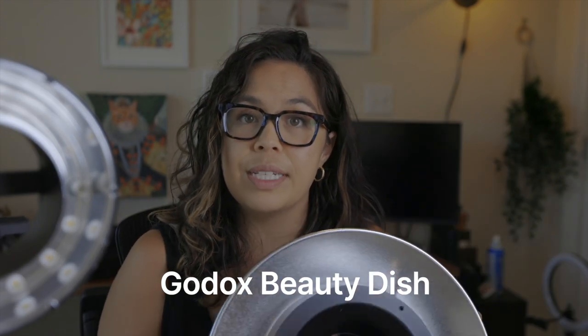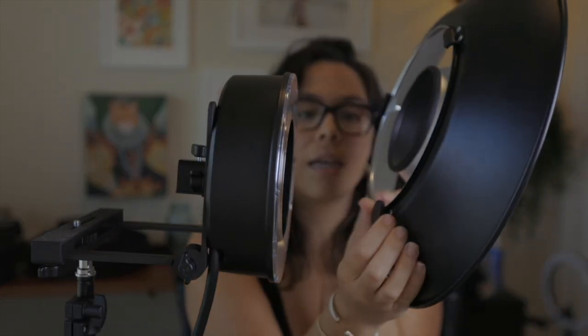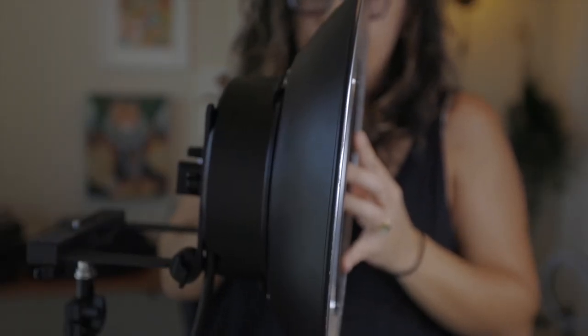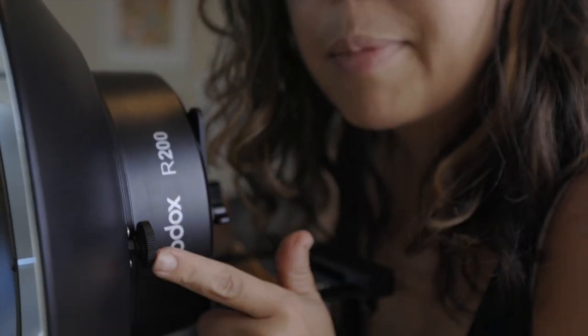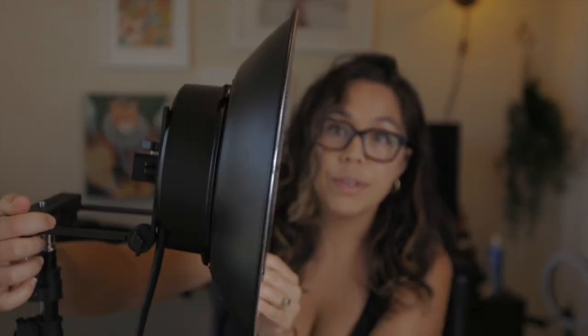The first modifier I have is the beauty dish. I don't do a lot of work with beauty dishes, but I'm really excited to do some close-up portraits with this today because I do like the look of a beauty dish. It's very simple to attach — there's a thread on the back, you attach it around the edges, and then you re-thread the little screw back in. That's how it attaches to the edge of the Godox. So now we have the beauty dish on the light.